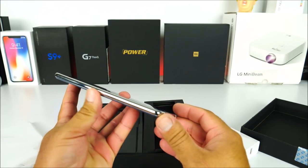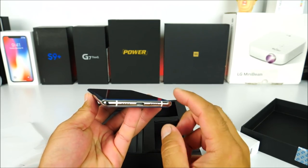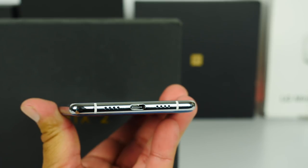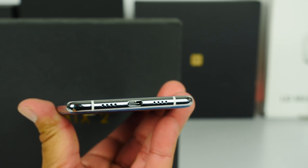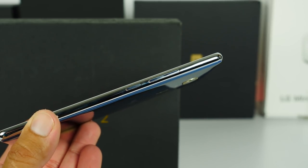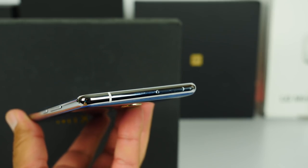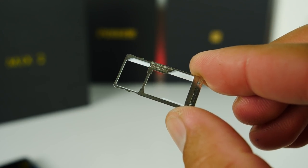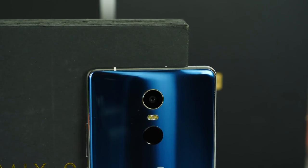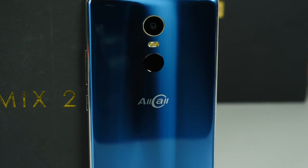On the left-hand side of the phone we have a metallic frame which feels very nice and premium. Towards the bottom we have the USB Type-C port, the loudspeaker, and the microphone. On the right side we have the volume rockers and the power key. On top is just the SIM tray — dual SIM, dual standby — and you can also expand the memory.